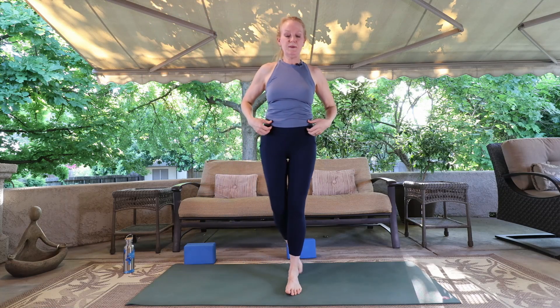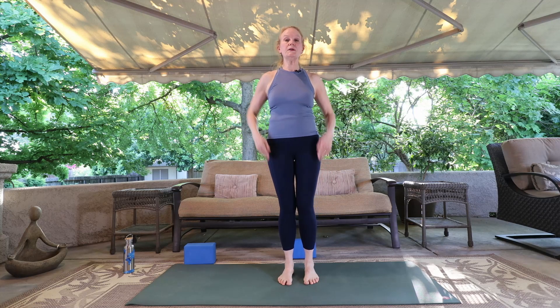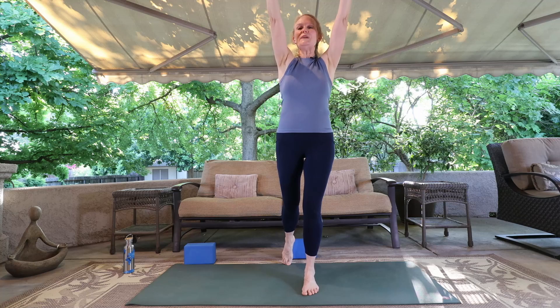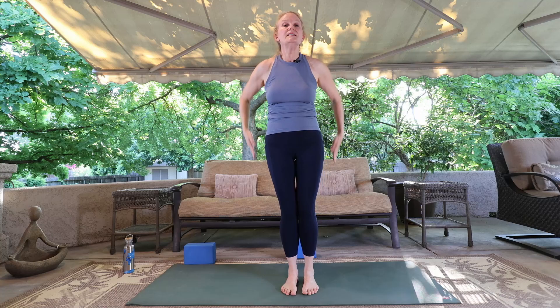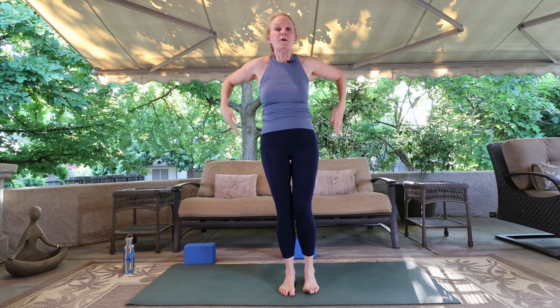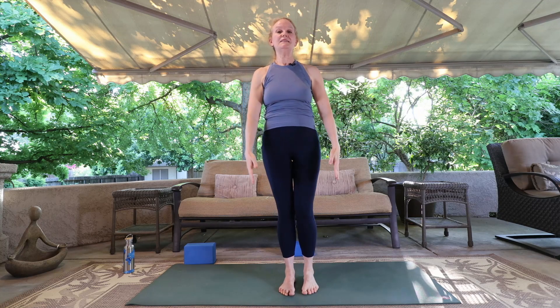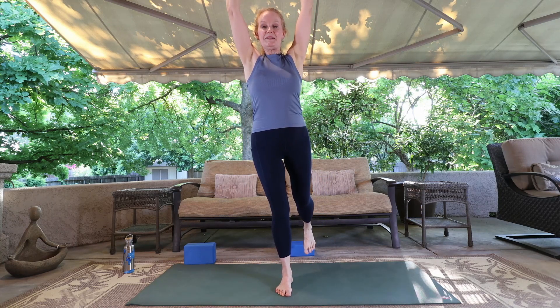Coming back to center, we'll take a rising mountain. Stand in your mountain posture. Tip one foot back as you lift the arms up, then come back to mountain. Switch to the other side — lift that foot back and up, back to mountain. Inhale it up, exhale it down. Rising mountain, come back to mountain. One more time on each side. And mountain, and lift it up — rising mountain. And mountain. Now we'll open up and star.